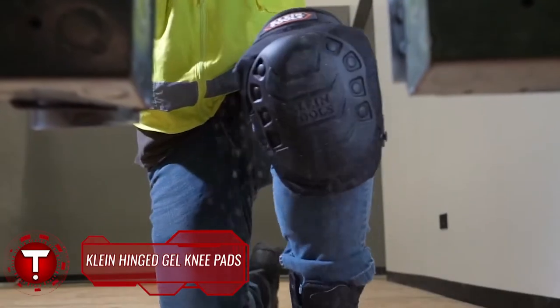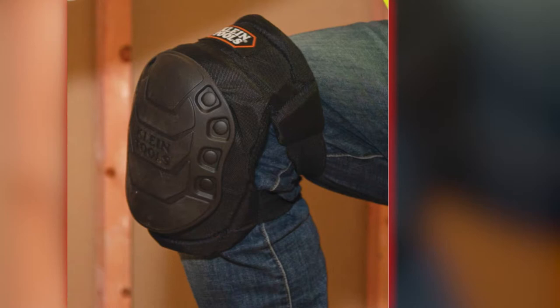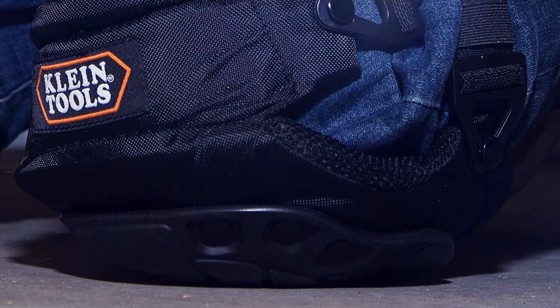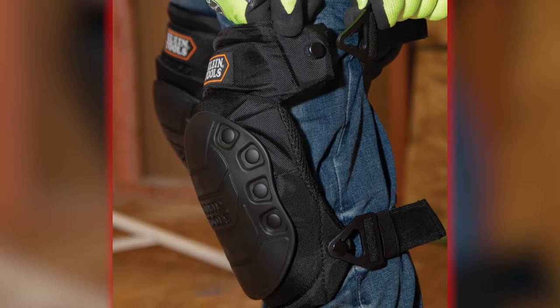The hinged gel knee pads from Klein Tools are designed for all-day comfort and protection for the toughest jobs. The Klein Gel Knee Pads use a combination of gel, EVA foam, and rubber caps to keep the weight down while providing stability, balance, and enough cushioning to reduce knee fatigue over long periods.